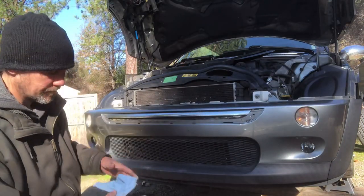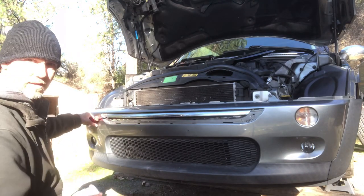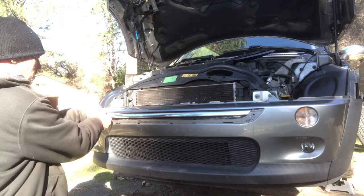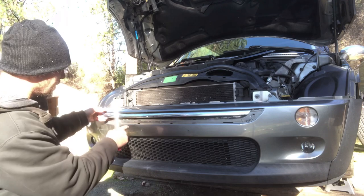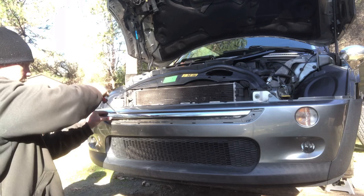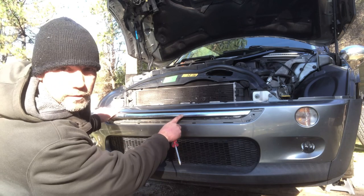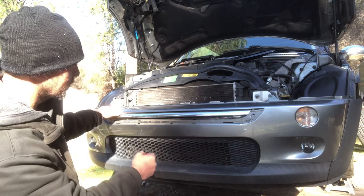Then to get this piece off, what I do is take the screwdriver, put it in the end, and pry it out. Once you get a good gap, you'll start to see where you can get to it right here on the top, and you can pry it out from the top. Again, make sure you're not damaging your bumper. This part also has some sort of adhesive holding it, so that's what makes it a little bit harder to get off.